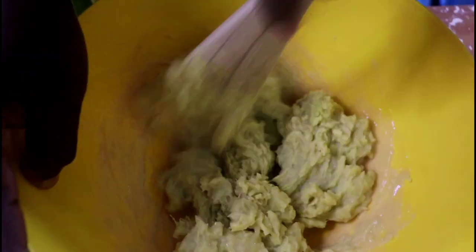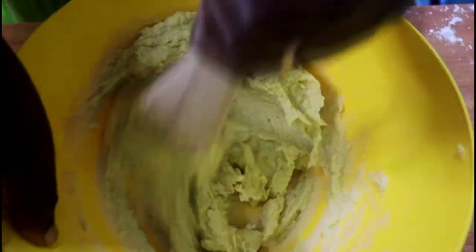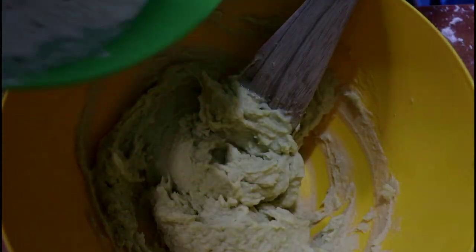I buy a lot of sweet potatoes, boil them, freeze them, and when I defrost them they are softer and easier to mash. That's another way you can do meal prep and make your potatoes differently every time you defrost them.